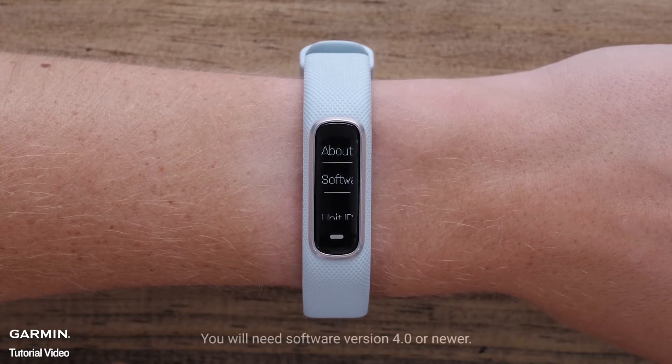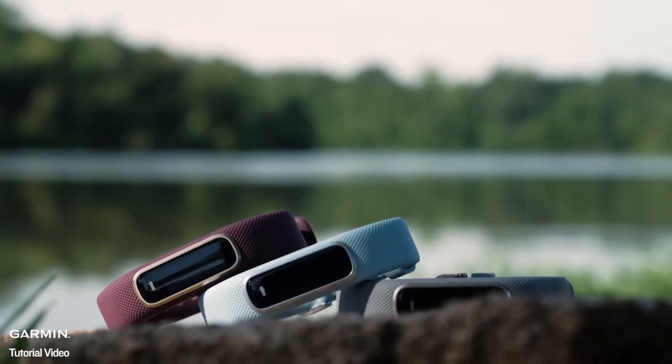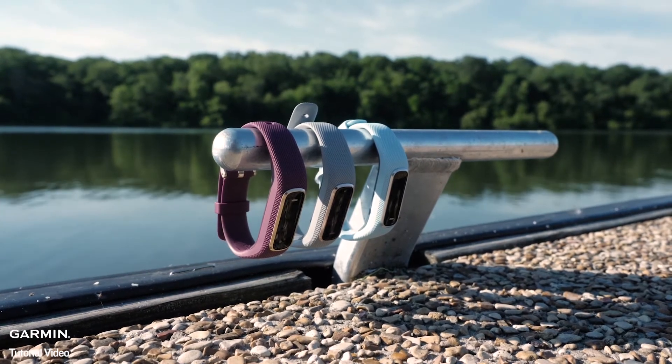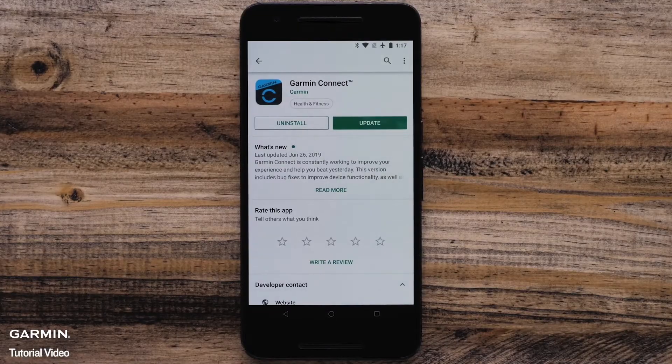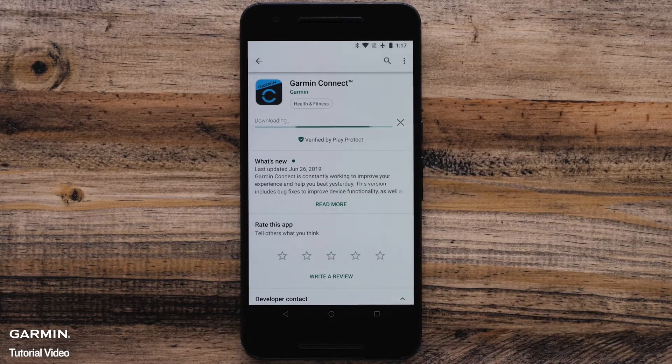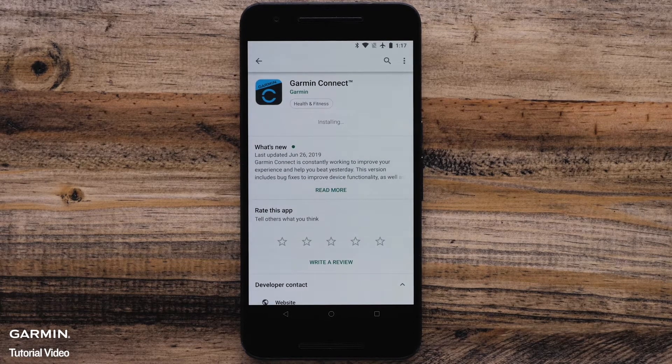If you do not see version 4.0 or newer, you can use Garmin Express on your computer to quickly update your watch, or it will automatically update when connected to your phone. You can confirm that your Garmin Connect app is up to date by visiting the Apple App Store or Google Play Store. You can check to see if there is an update available for the Garmin Connect app. If so, select Update.